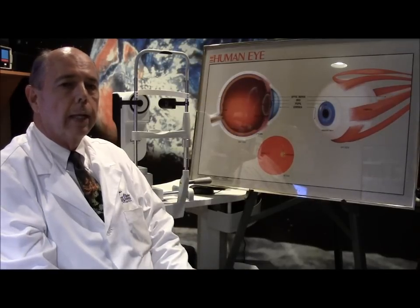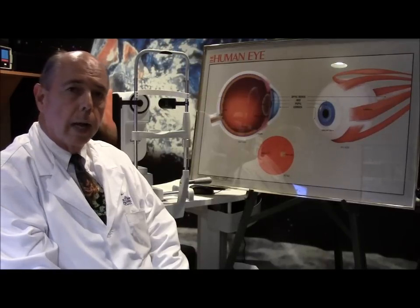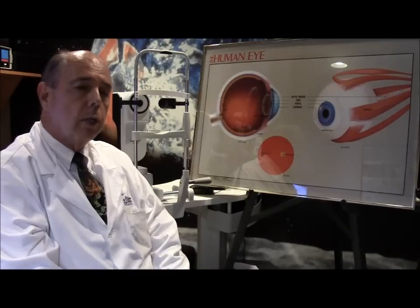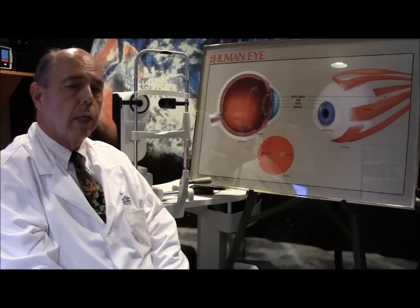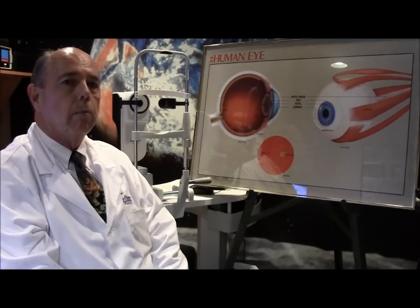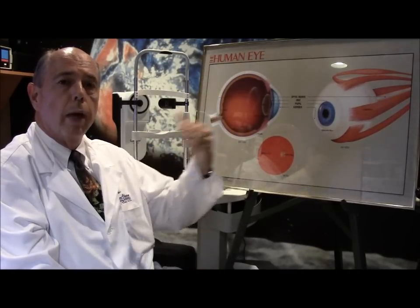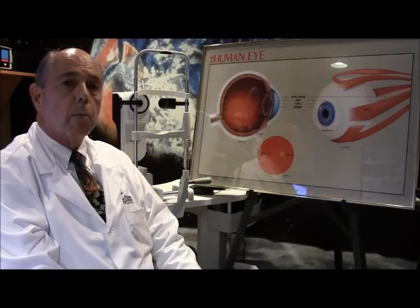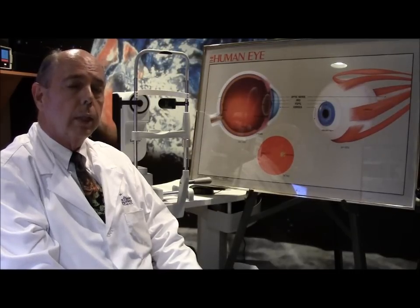That is extremely important if you want a great result from your cataract surgery. There are also other tests we do to help decide what's the best implant and how we can give you the best vision. One of those tests uses a machine called a Tracy Technology machine, which measures different parts of your vision. It performs a wavefront analysis that determines what type of aberrations you have in your vision system — because even if you have no glasses prescription and are 20/20, you still have aberrations in your vision system.